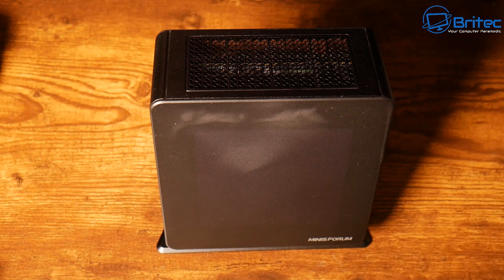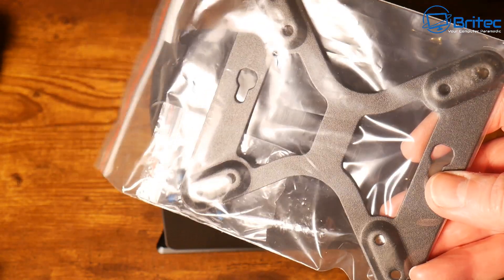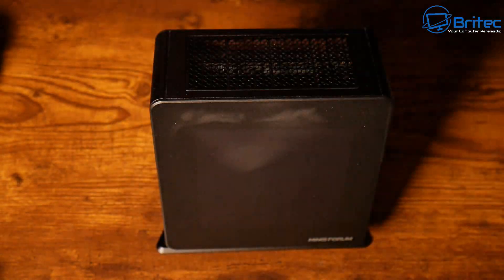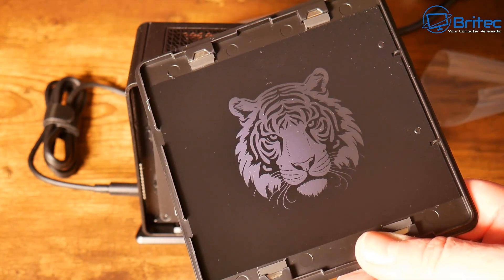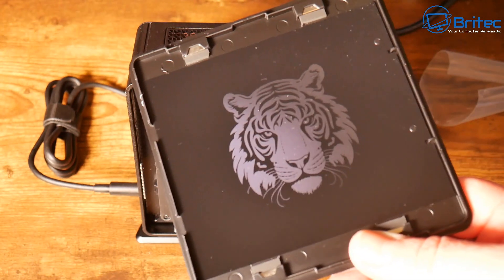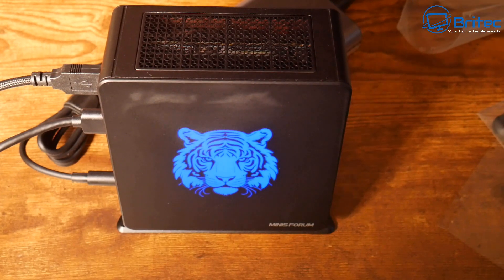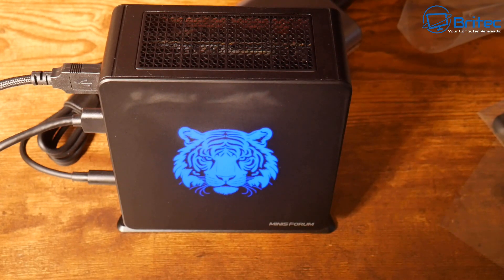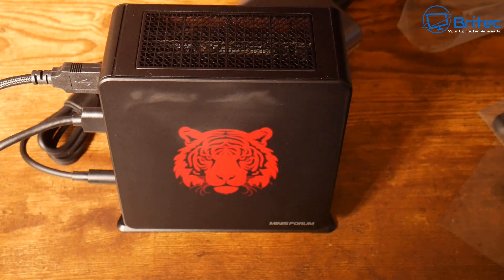The kit comes with illumination templates that go inside the lid and light up in different colors. This color is obsidian black, and they do offer other versions. The VESA mount is included as well. I've already put the template on the lid, and it illuminates nicely with different color options. It's also worth noting we have Wi-Fi 6E and Bluetooth 5.0 on this mini PC.